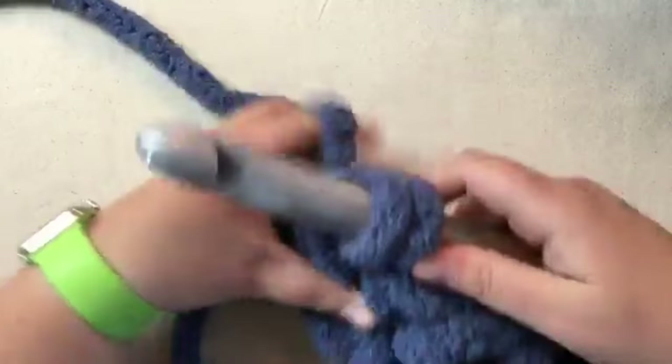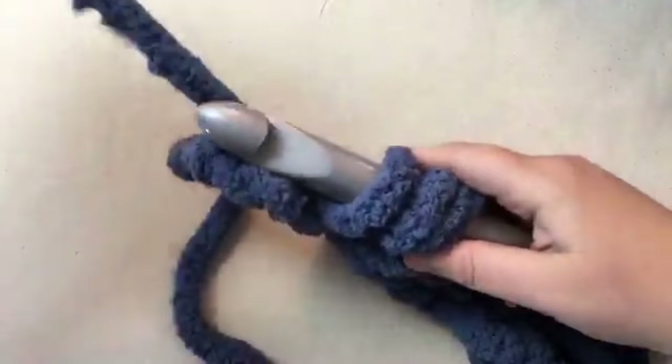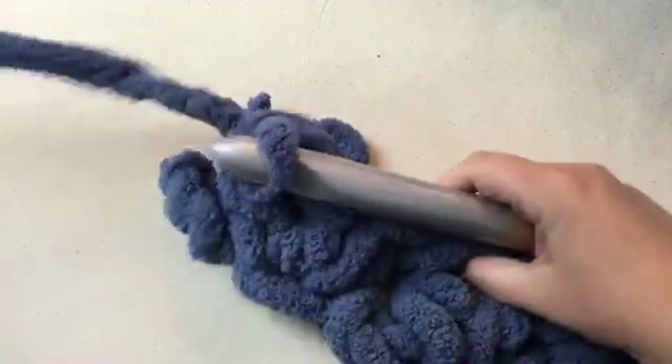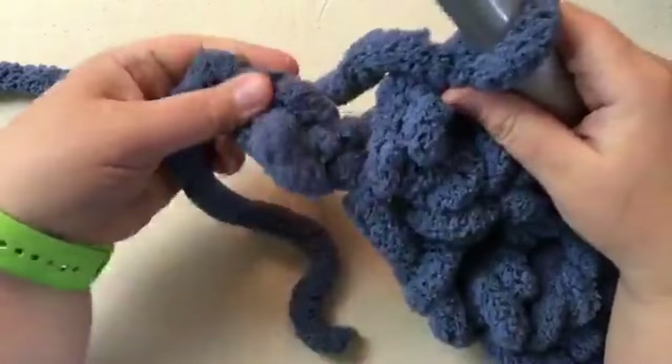Make sure that your foundation row doesn't get twisted up - keep it always at the bottom. Pull through one, two, yarn over, pull through two. That's a single and a double. One more: yarn over, go through, pull through one, through one, two, and one, two. That's your textured stitch.